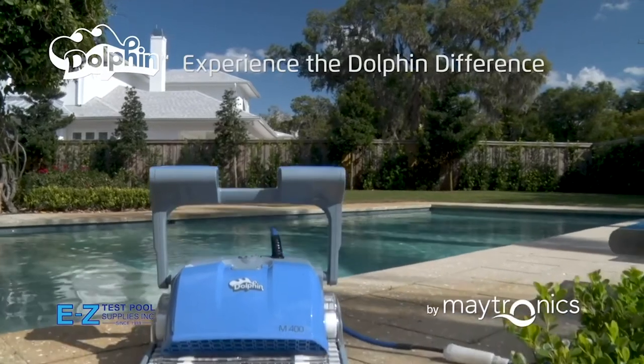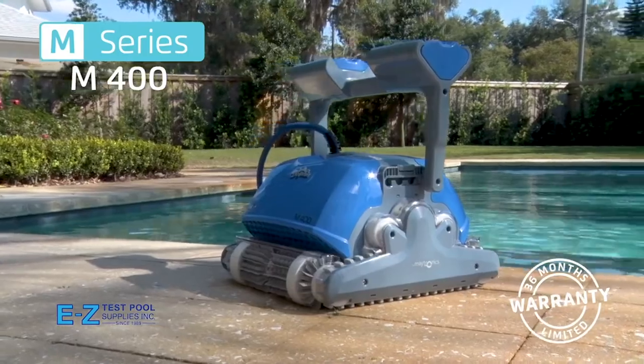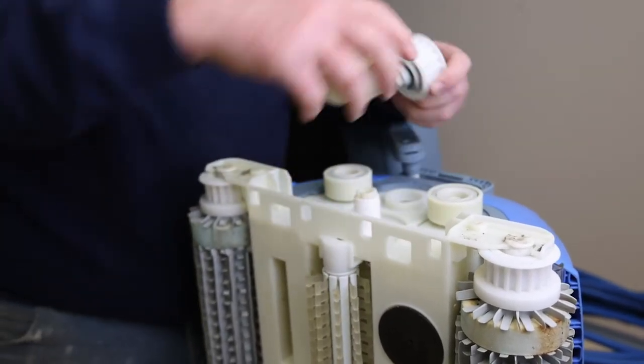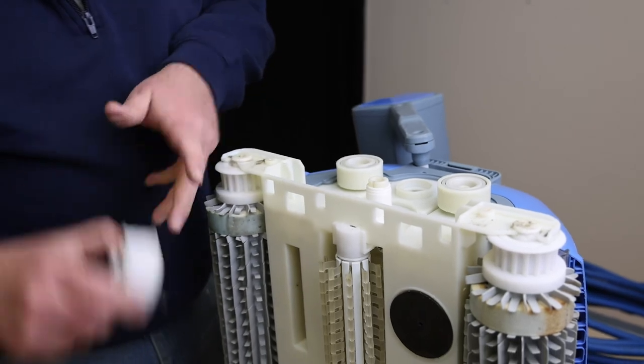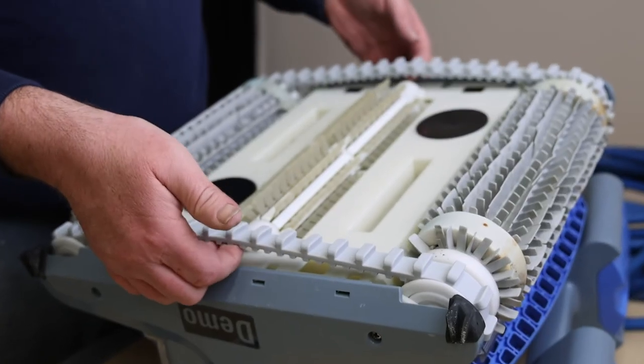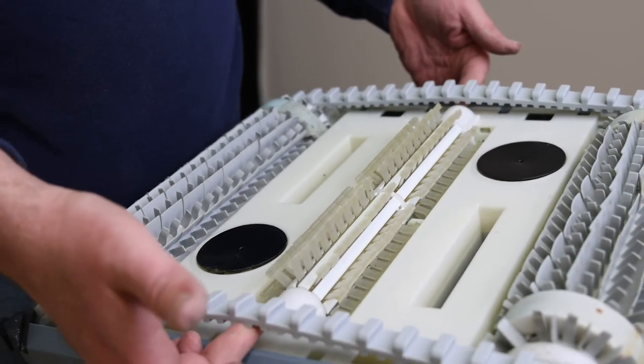We are a Maytronics certified genuine parts dealer. Genuine parts are what you always want to go with to keep your pool cleaner in its best condition. We have an on-staff robotic technician as well as a team of professionals who have many years of pool robotic cleaner experience. We would be happy to help, advise, and answer any questions that you may have. Visit our product page link in the description to purchase these tracks as well as many other parts. Thanks for watching.